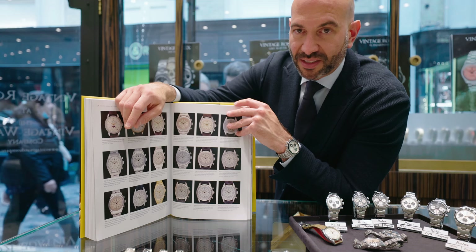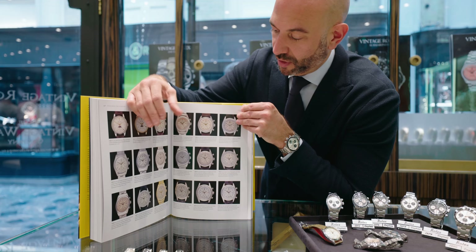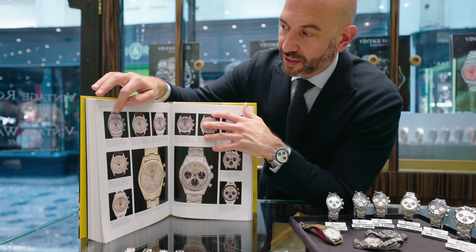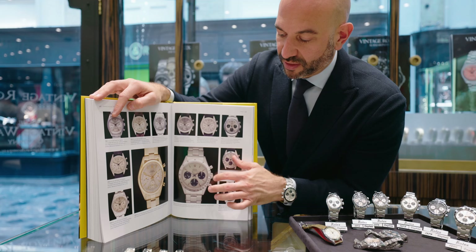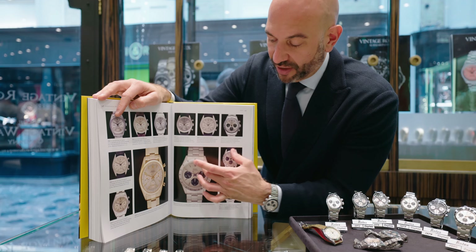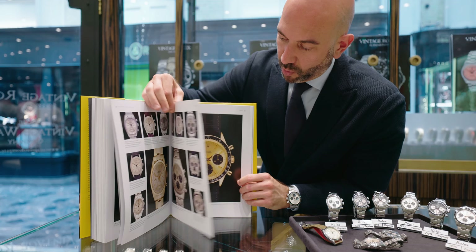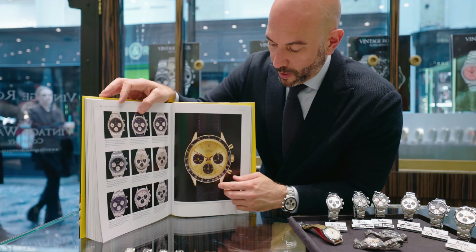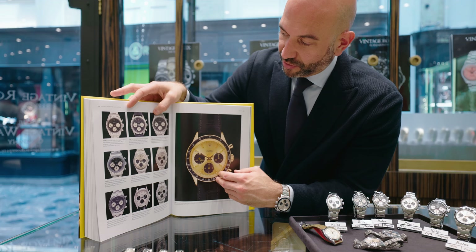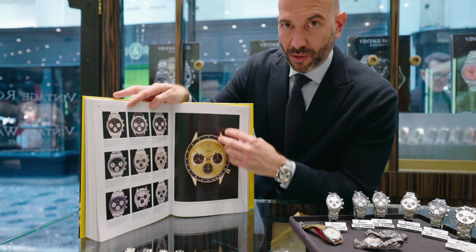So we've seen the early chronograph pieces from the 1950s — reference 6034, 6234 — talked about the pre-Daytona model that comes next, reference 6238, all one colour still on the dial, moving into the first Daytona model 6239 in black dial and silver dial with now the tachymeter scale on the bezel. The option with that model was the 6241, one of the rarest 60s pieces, with the black bezel on the outside. As the 6239 has the steel bezel, the 6241 variant has the black bezel, making the watch appear larger.